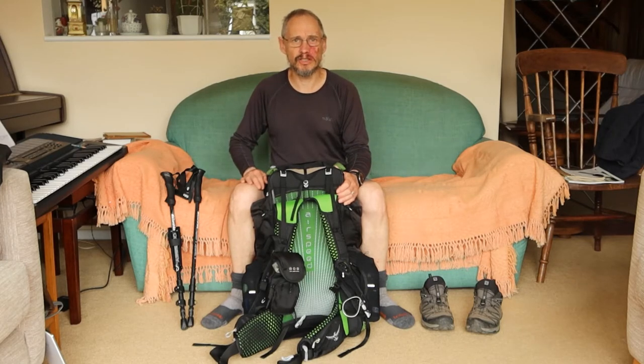I normally just walk in a merino wool top, a lightweight one, and a pair of trousers. I prefer to use trousers where the legs unzip and then I can turn them into shorts.